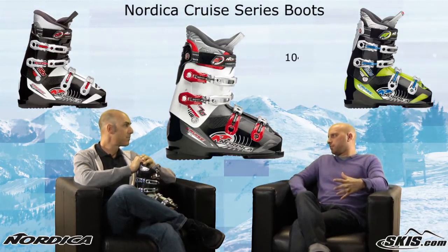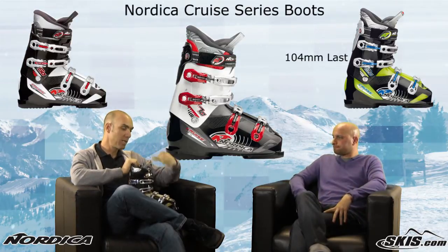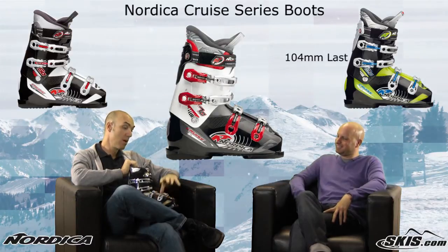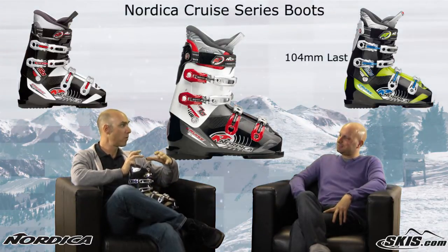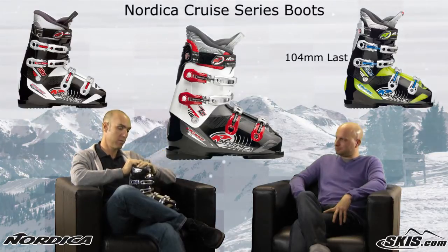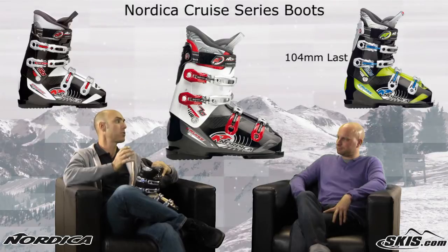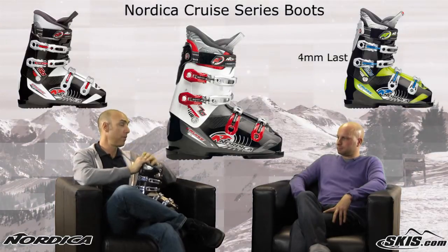We've got a 104mm last, so this is a super comfy series of boots. I put it on my foot and I feel like I've actually put on my favorite pair of bedroom slippers. This thing is incredibly comfortable while still giving you a great rapid fit. One of Nordica's keys to fit technology is the shaft of the boot — it gives you just the right amount of security around the Achilles and the instep. The Cruze definitely nails that.